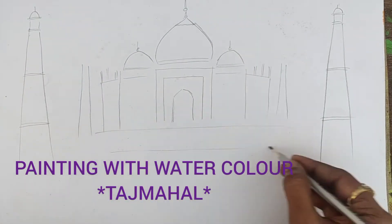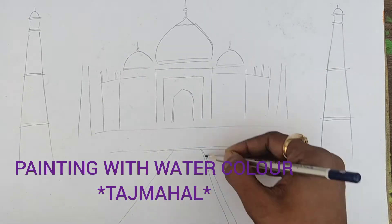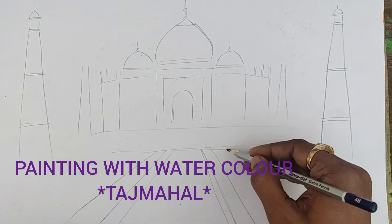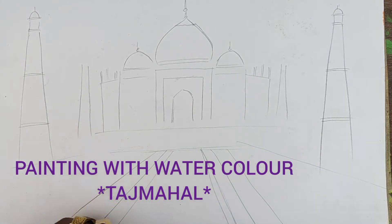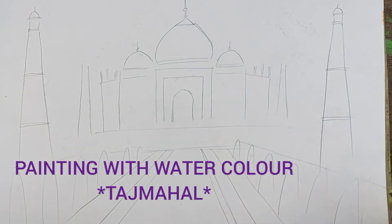Again you can do it with some little space, and here you can make it like a water level. These are very very simple. Now our drawing is just going to complete. Just this one is very simple and symmetric forms.